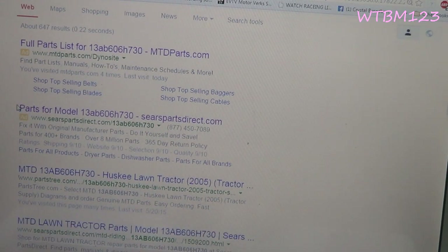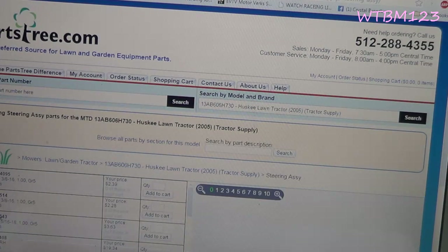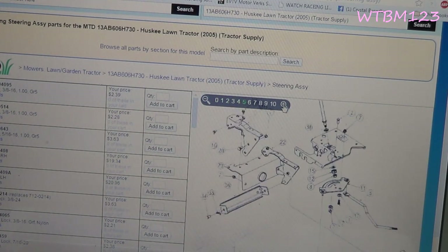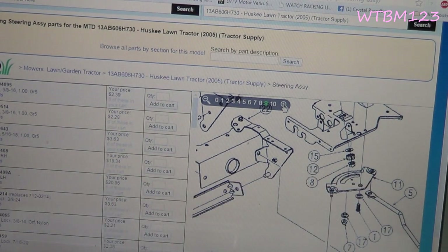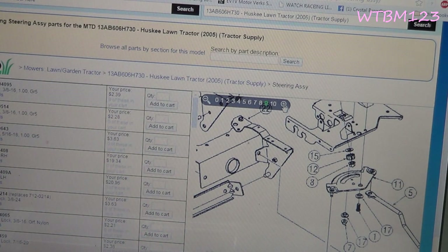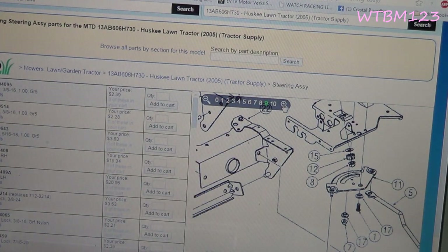Here's Sears PartsDirect, here's PartsTree. With PartsTree you can go to, say, the steering assembly — it gives you a complete breakdown of the steering assembly with all the part numbers, and you can order from these guys. There are numerous ways you can take that model number off your riding mower, tiller, snow blower, whatever it is — just Google search it and usually come up with a parts diagram, part numbers, and stuff like that.